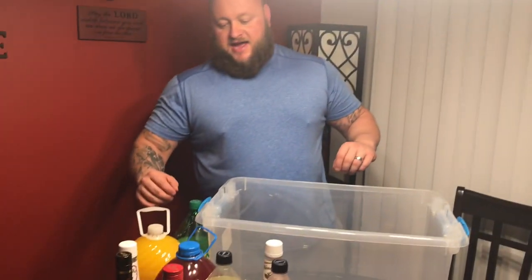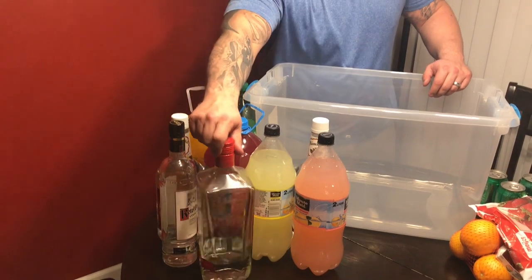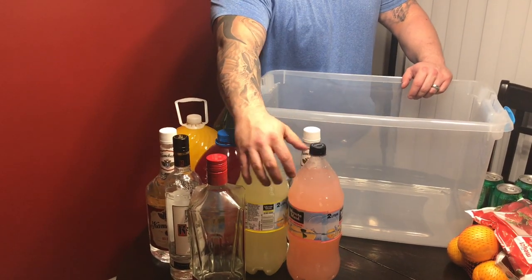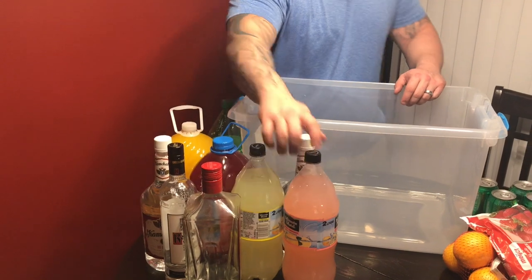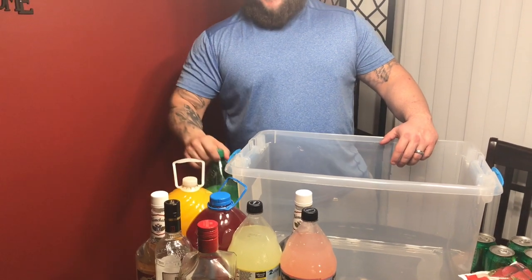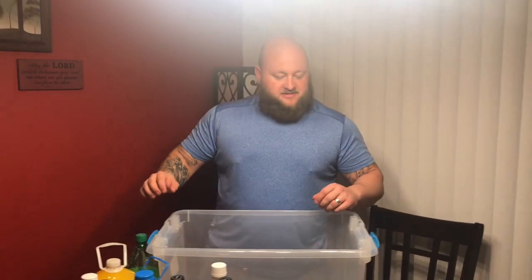I got two half gallons of vodka — some leftover Amsterdam and some other vodka I'm gonna throw in. I got two two-liters of lemonade and pink lemonade, some orange juice, some fruit punch, and I'm gonna throw some Sprite in. That's gonna be my jungle juice.